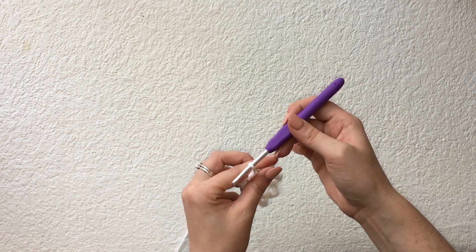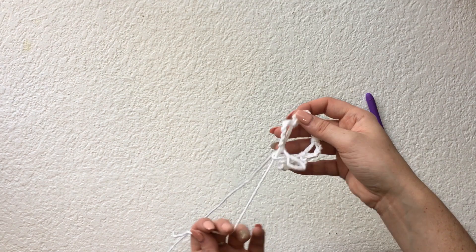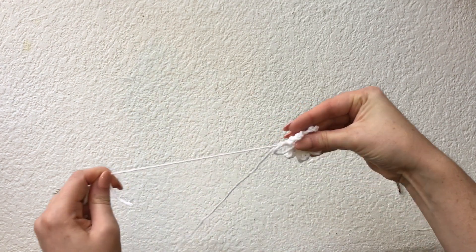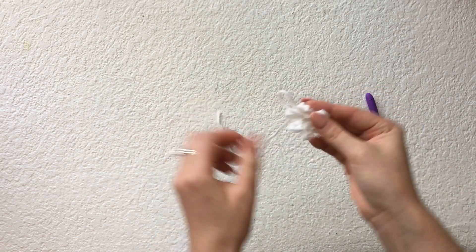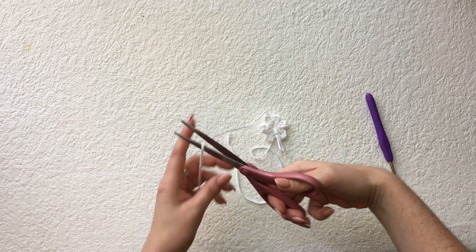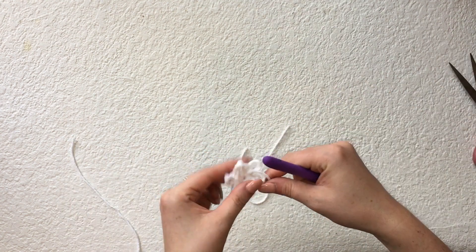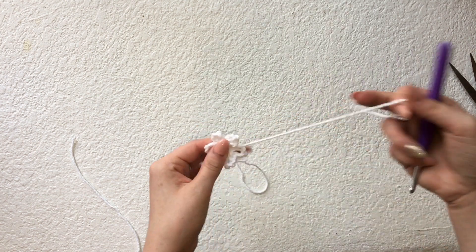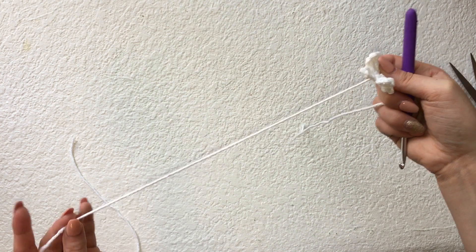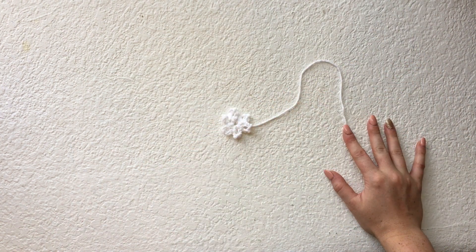Now that you've got six petals in your circle, pull the tail end of your yarn and the daisy will scrunch up — the center of the ring will become very small and that is your little daisy. Trim the yarn coming from the ball, pull through, and sew in the end. You want to leave the original tail end unsewn so you can attach the daisy to the strap with it later on.